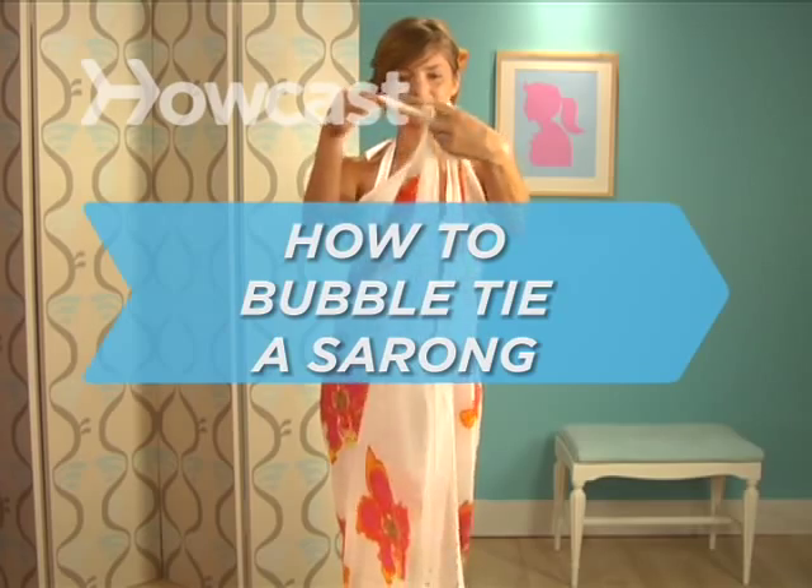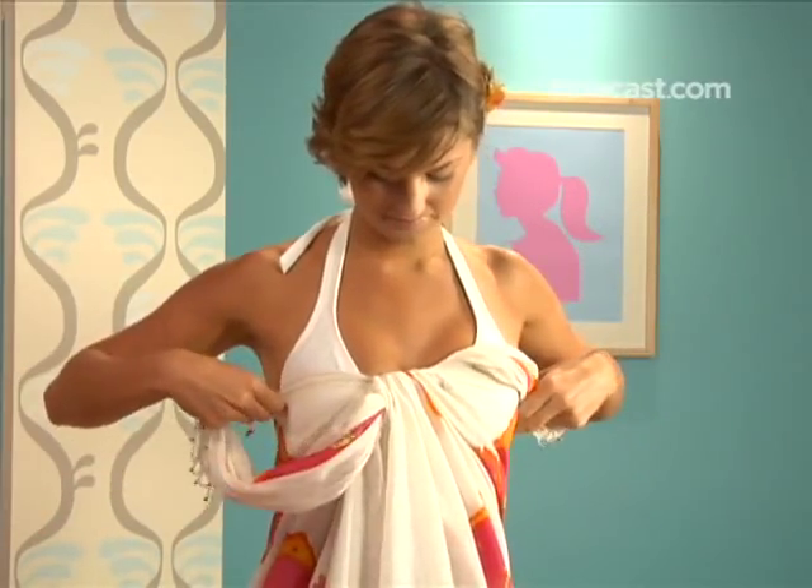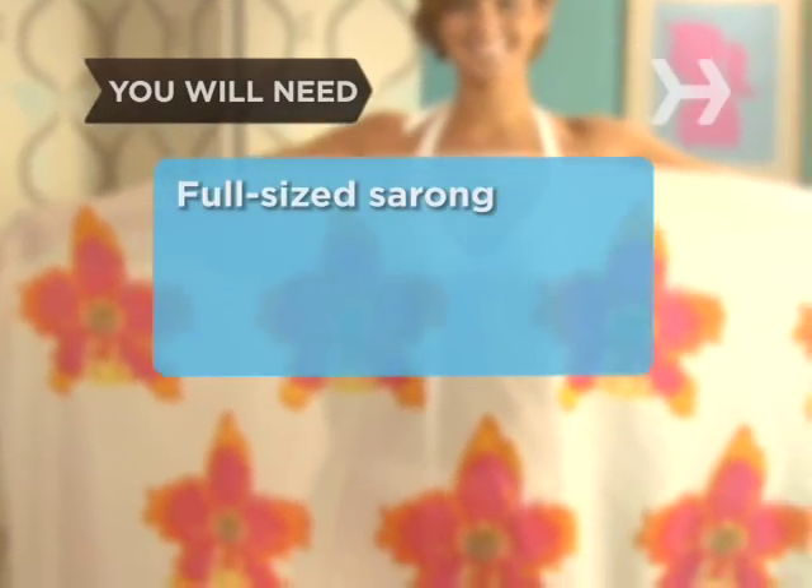How to Bubble Tie a Sarong. Give your sarong a polished look by hiding the knot. You will need a full-sized sarong.